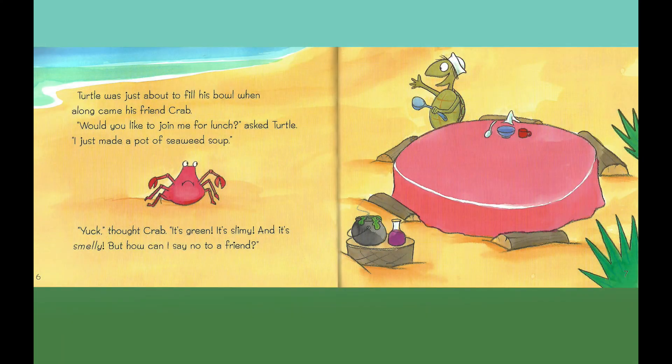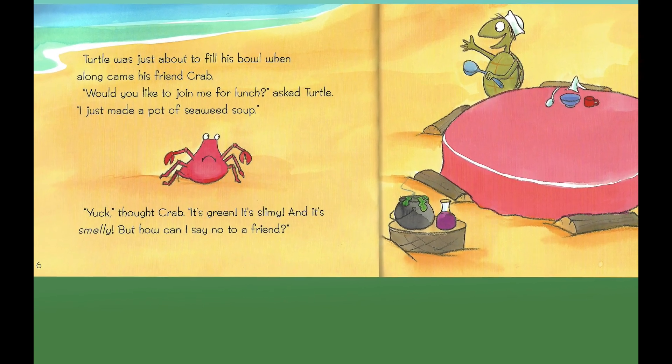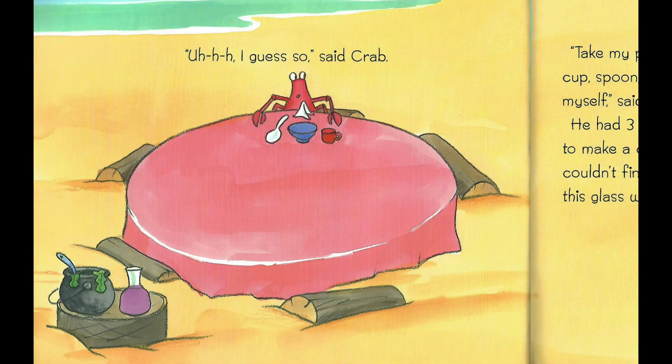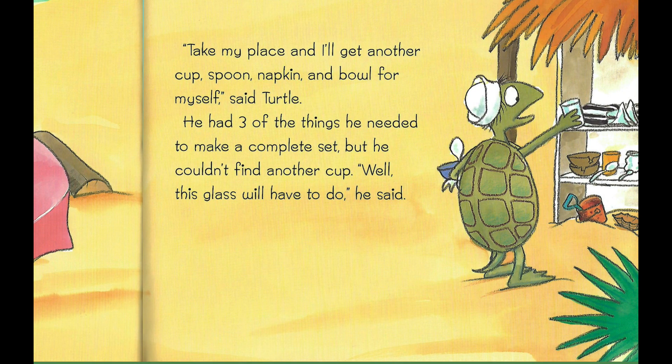Turtle was just about to fill his bowl when along came his friend Crab. "Would you like to join me for lunch?" asked Turtle. "I just made a pot of seaweed soup." "Yuck," thought Crab. "It's green, it's slimy, and it's smelly. But how can I say no to a friend?" "I guess so," said Crab. "Take my place and I'll get another cup, spoon, napkin and bowl for myself," said Turtle.